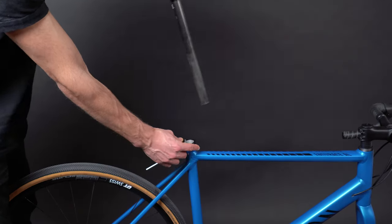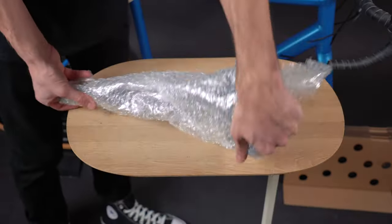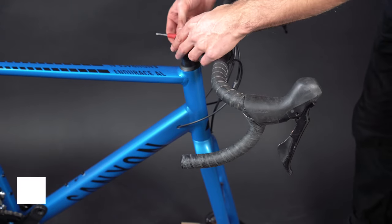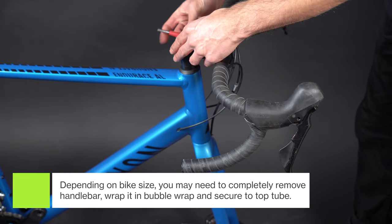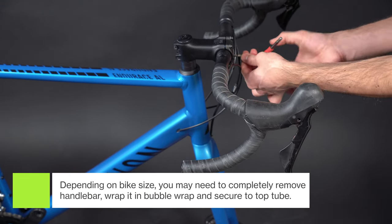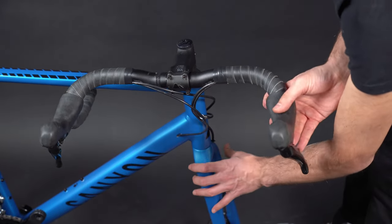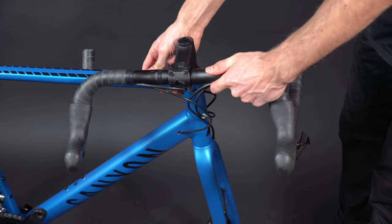Then remove the seat post and wrap it in bubble wrap or newspaper, and secure it with tape. Lastly, loosen the screws on your stem, and then while holding the fork, rotate the handlebar and stem to one side, and hook the handlebar under the top tube.